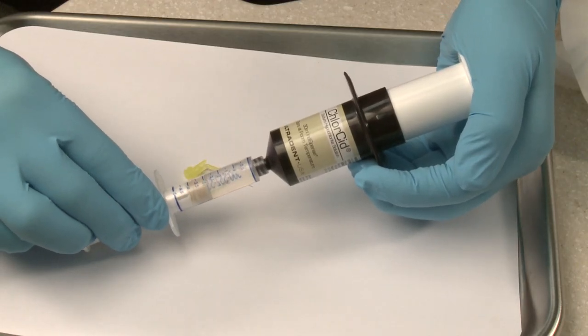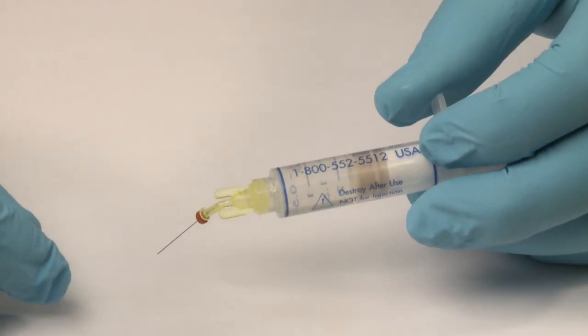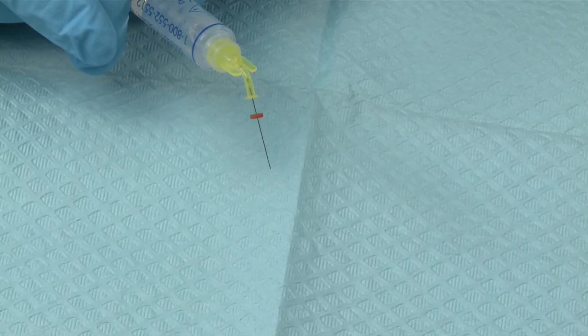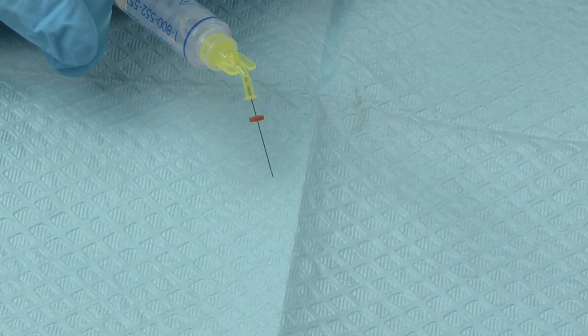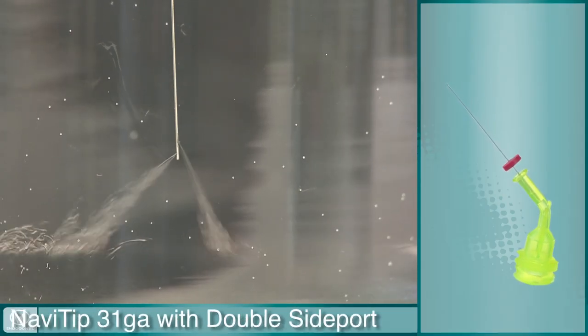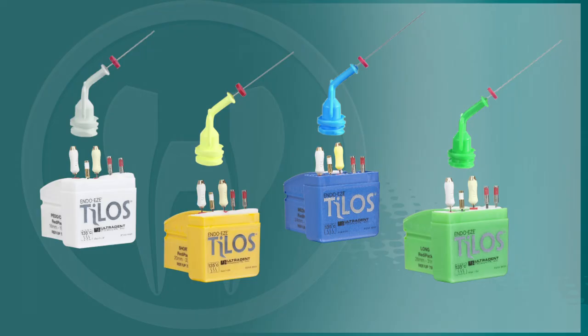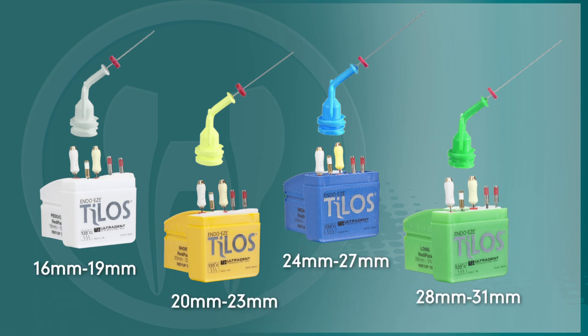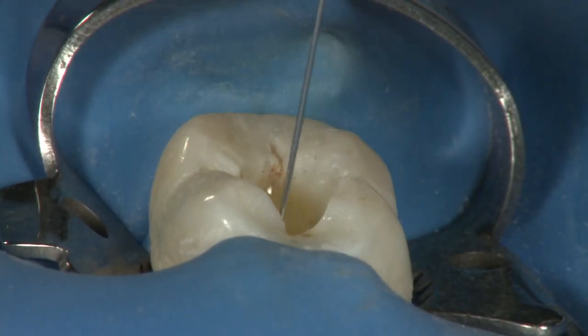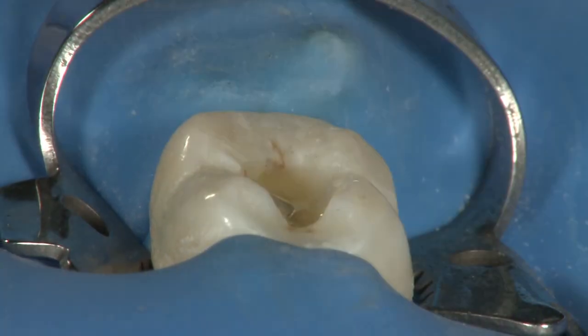Load a 5-milliliter syringe with Chloracid, 3% sodium hypochlorite, and place a 31-gauge NaviTip with double side port on that syringe. This tip's small size allows for delivery into intricate canal spaces, while the closed end and double side ports minimize the risk of expressing sodium hypochlorite beyond the apex. The NaviTips are color coded to match their length to the Telos Ready-Pak selected. Begin irrigation by completely filling the canal with Chloracid, being cautious not to express any irrigant beyond the apex.